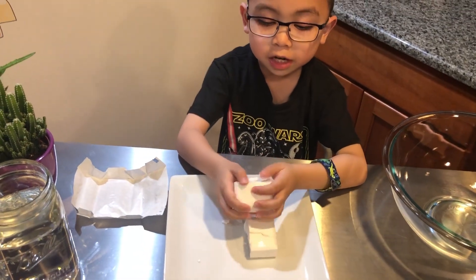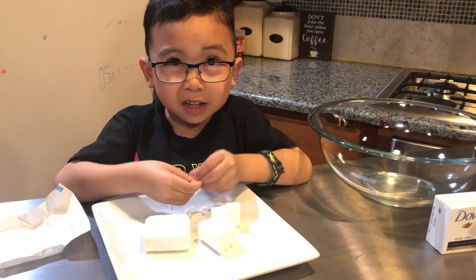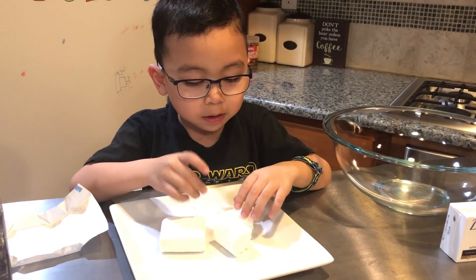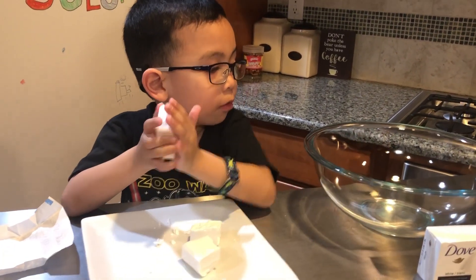Let's see what's inside Ivory Soap. Look — there are lots of air pockets. Let's see what happens when we put this Ivory Soap inside the bowl and put it in the microwave.